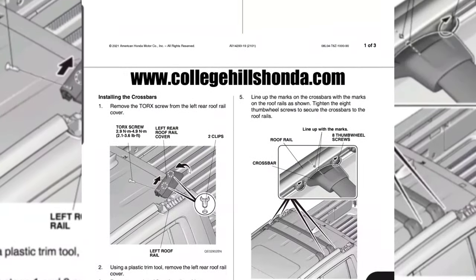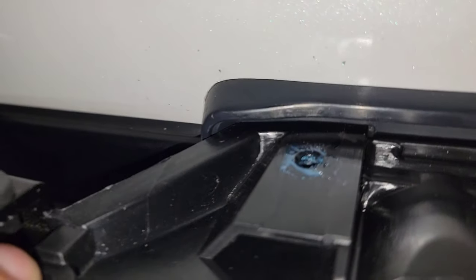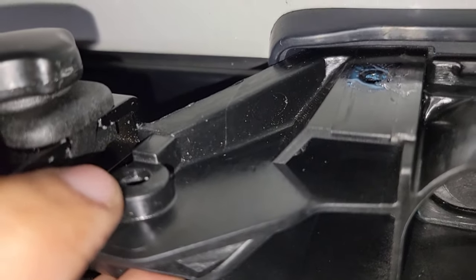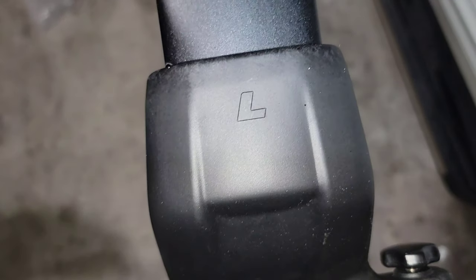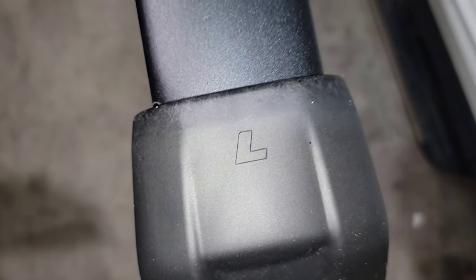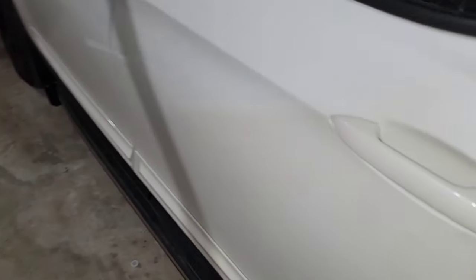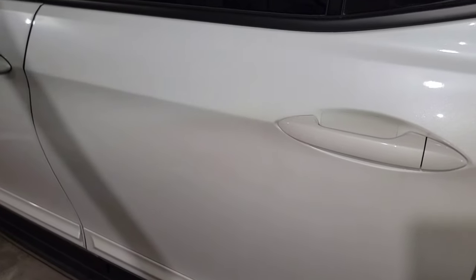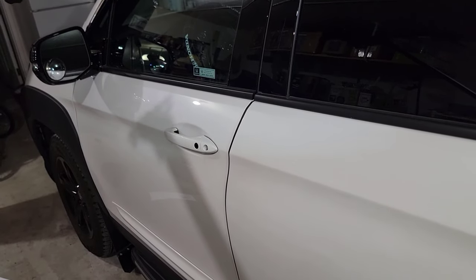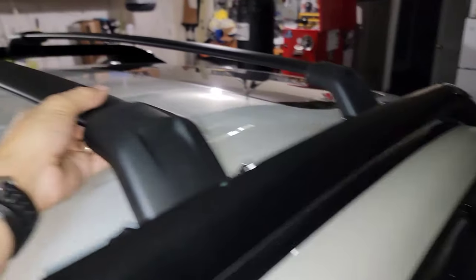Don't forget to install these two screws — they go right over here. Make sure you don't forget about that. Before continuing with the second one, make sure you have the right side. This is the left and this is your right — the left side is the driver's side, where the steering wheel is. That's the left side.